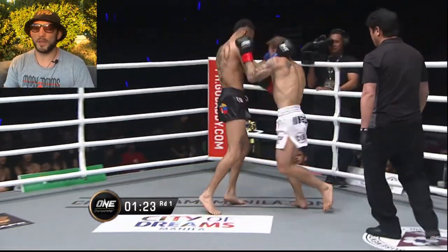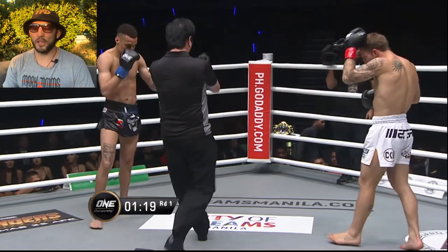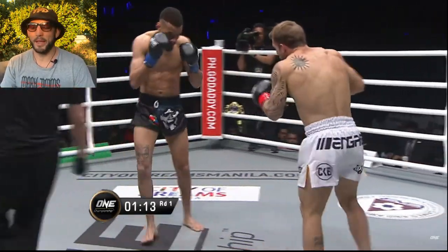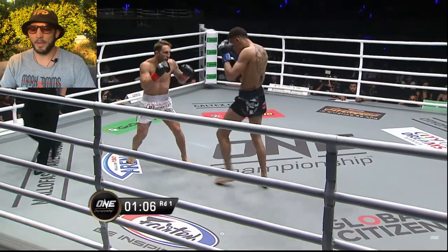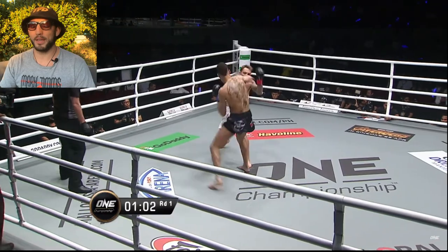Another thing I had to watch out for was high kicks - he had a very hard, dangerous high kick. I know he knocked out Joe Narawak with a beautiful one, so I was trying to be wary of those as well, leaning back and getting out of range. Going to the body, going to the head - a lot of volume was the goal. I'm slapping him off there, slapping him again to get back to center.